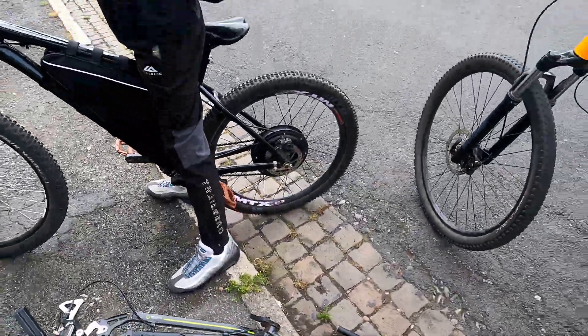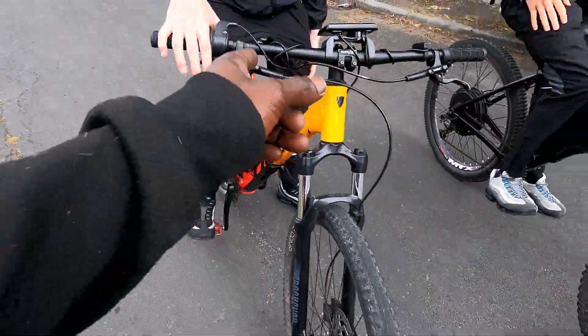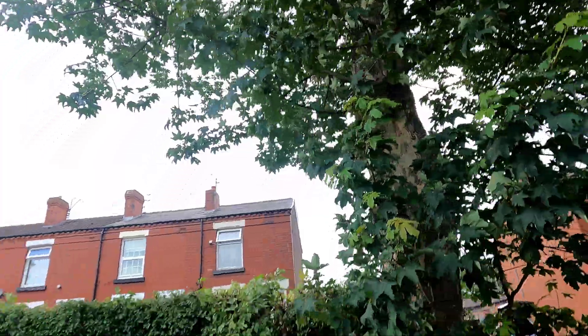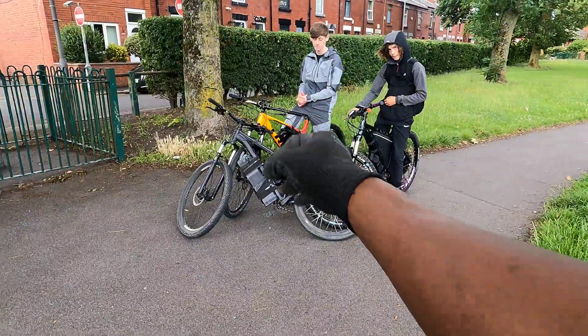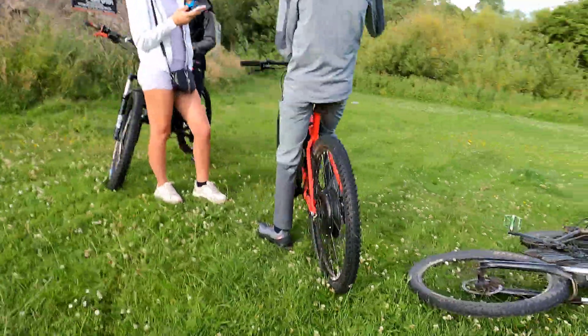My boy's now rocking a 52V mountain bike beast with a 60 amp sine wave controller, fat 2.8-inch tyres, and enough torque to rip holes in reality. We link up — three sketchy home-built electric rides, one wild city, no helmets, just dreams. If you see us turning through your neighborhood, mind your business. Let's go!